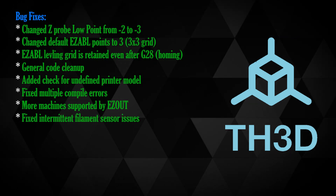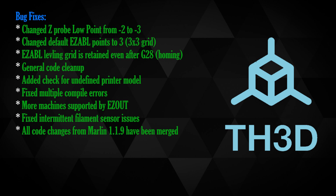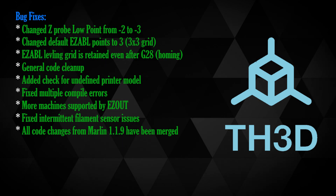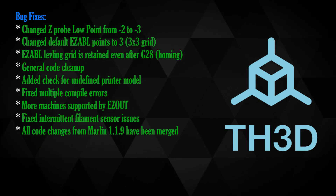Intermittent filament sensor issues have been fixed, and all of the bug fixes from Marlin's official 1.1.9 have been brought over. That is a very good addition — 1.1.9 itself has a changelog larger than I can go over here, and there's a lot of changes.